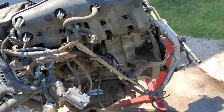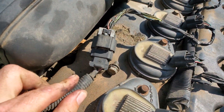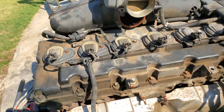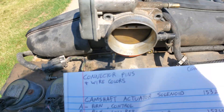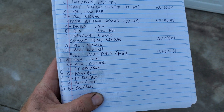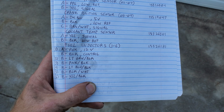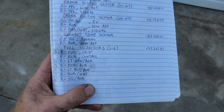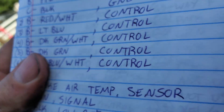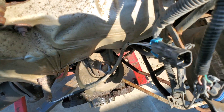Fuel injectors are under this intake — I'm not going to take the intake off yet. There is an inline harness connector for the fuel injectors. Fuel injectors are pretty straightforward: you put 12 volts to them and the ECU controls the trigger. For injectors one through six, Pin A is always the 12 volt and Pin B is the ECU control.